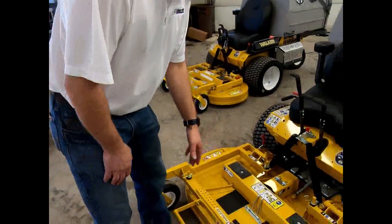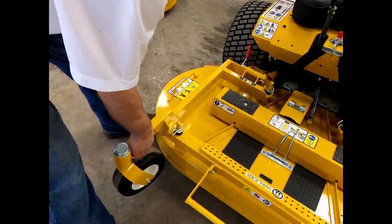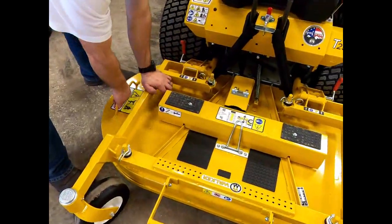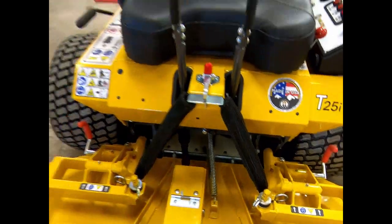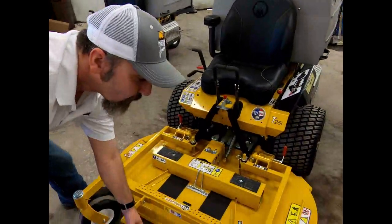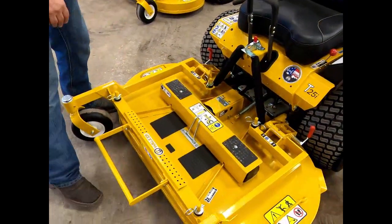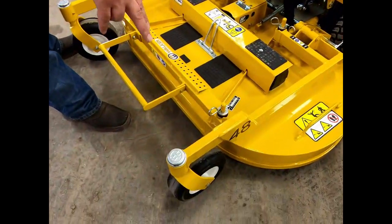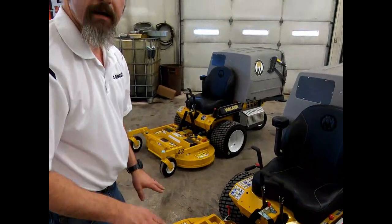Now you've seen how you take the deck off; install it by reversing the procedure. Let's look at some of the features of the deck. It's full floating — it floats here and here. You've got this big spring taking the majority of the weight off of the deck, so this 250-pound deck I can lift just easy as can be. That also takes a bunch of the weight off the front tires so you're not pressing on the ground so hard, and that's what gives it that easy flotation.